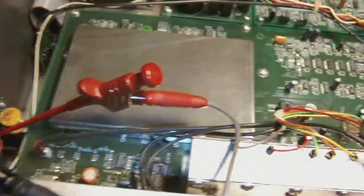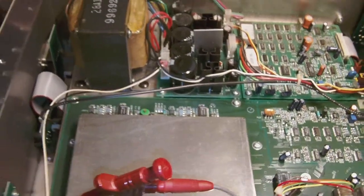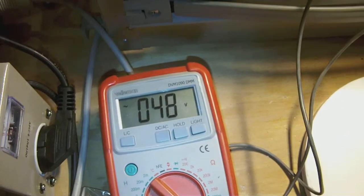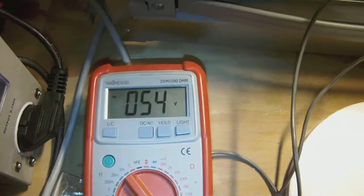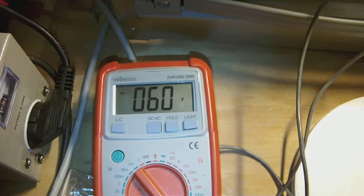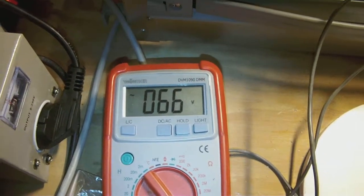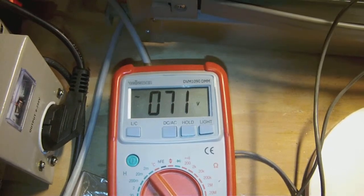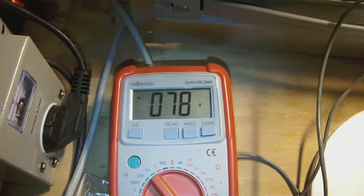As soon as I hit 45 volts, I hear a rattle inside the machine. I don't know what it is, but let's see. The rattle happened at about 45 volts, but I'm moving it up to 80 volts. Okay, we're at 80 volts.